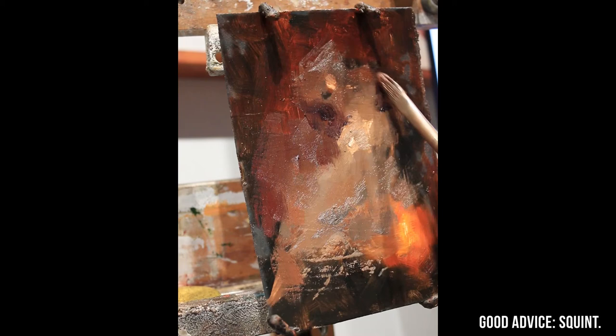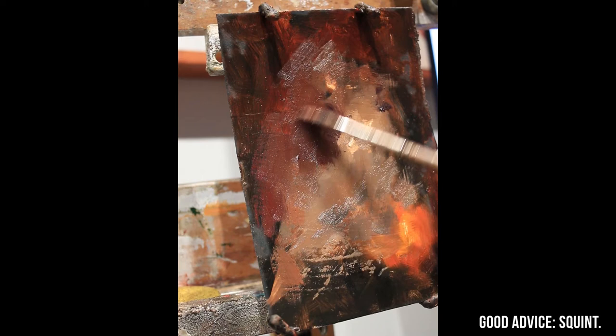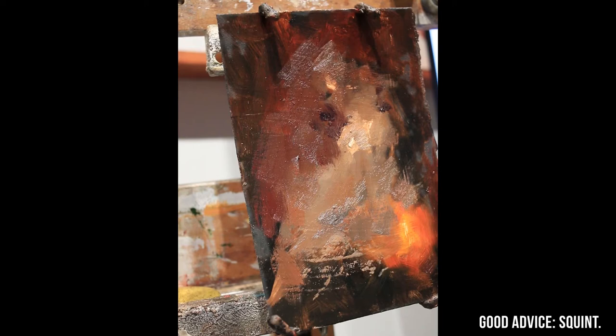In case you're listening later and can't chime in — squinting is to compress all the values down in your eyes as you look at a subject. It's a great way to see where the value pattern of what you're painting is, and it simplifies everything and makes it a lot easier to organize on your painting.